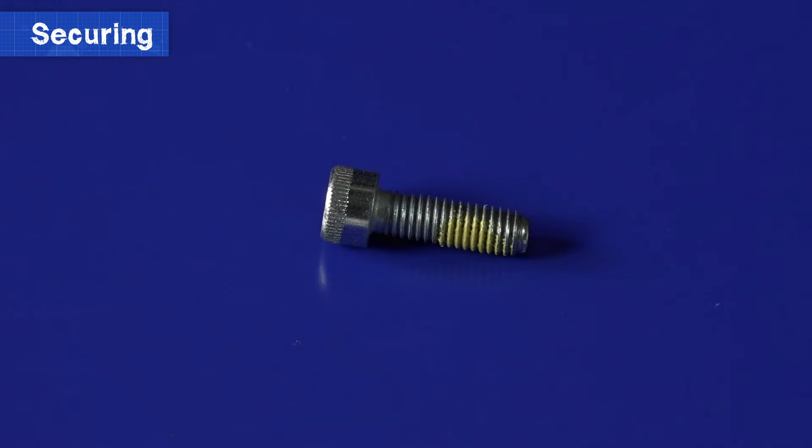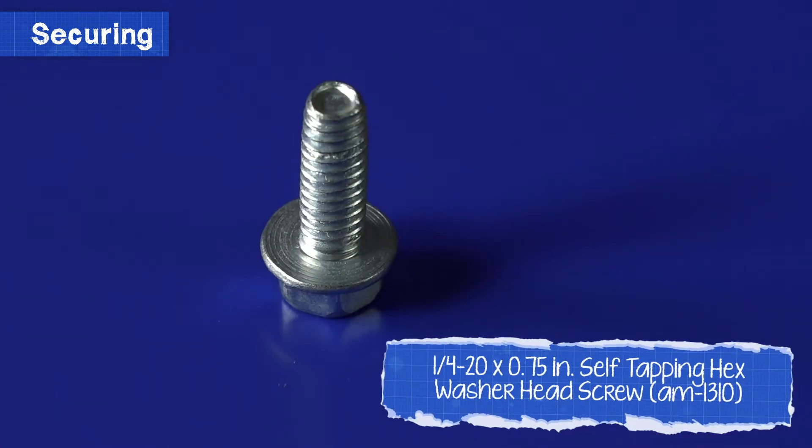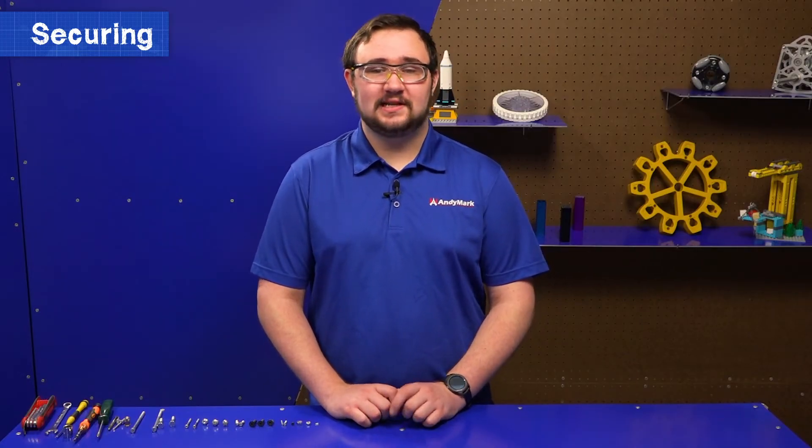Now let's talk about thread forming screws. Thread forming screws have a particular type of threading that allows them to actually create threads on the part they're being screwed into. This only works on certain materials, so be sure that the material you're screwing into is compatible with the thread forming screw. When attaching, you'll face significantly more resistance than normal, so make sure to screw all the way into the part, even past where you think it's too difficult to screw in by hand.